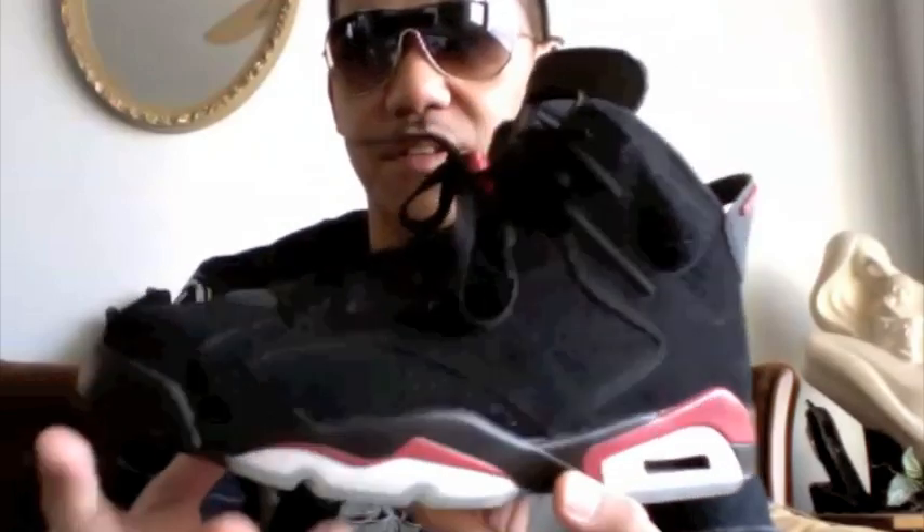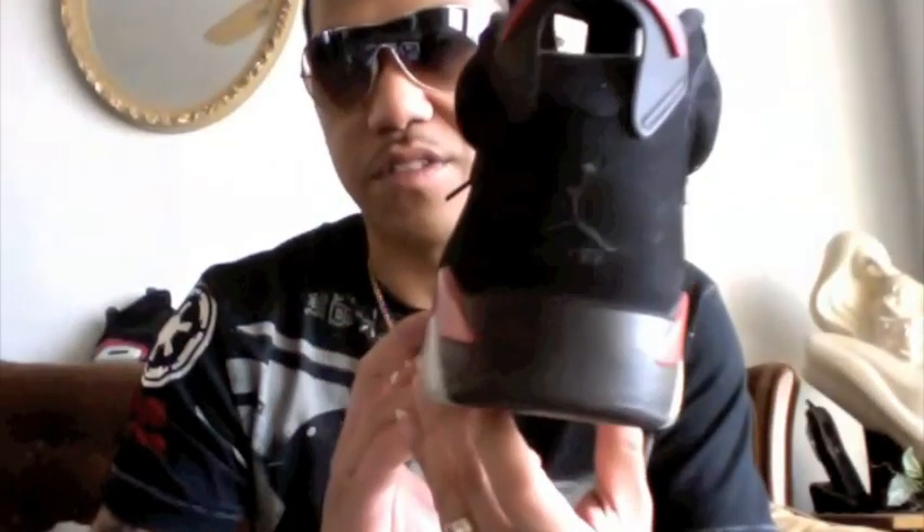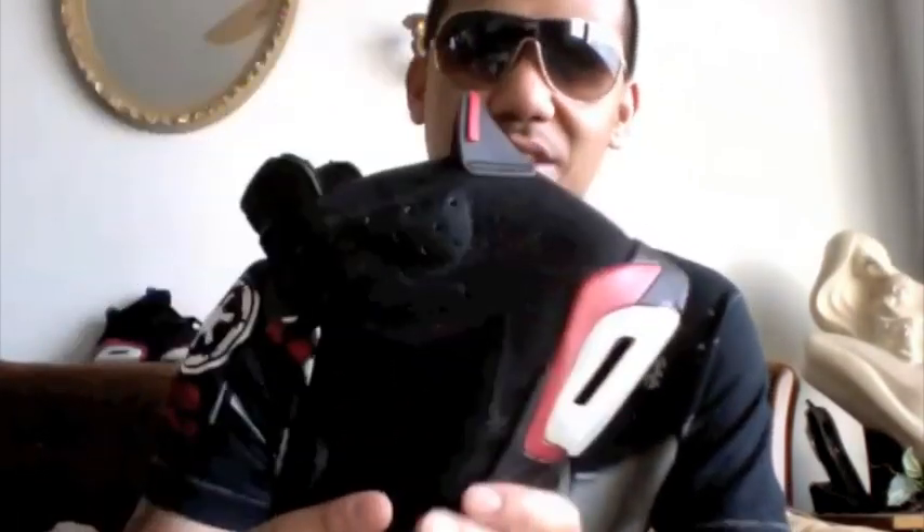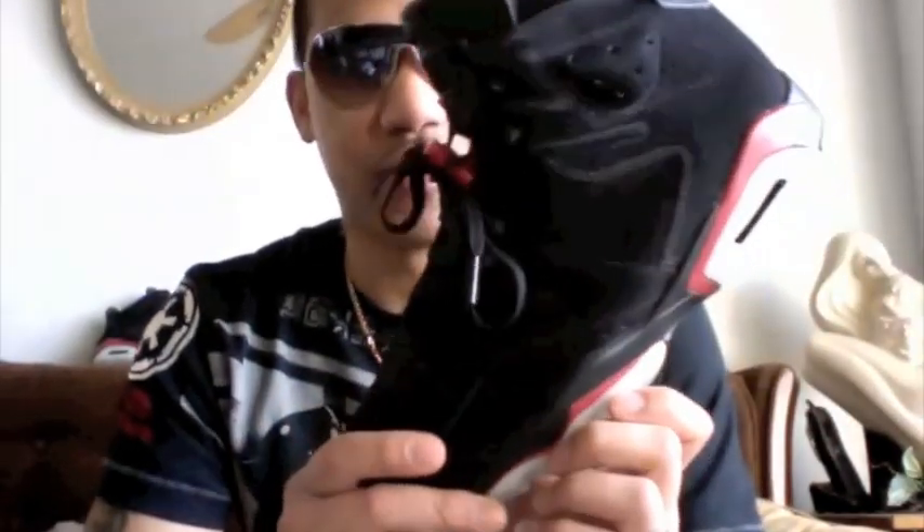Other than that, there's a 360 look at it. Air Jordan 6 black varsity red - people are talking about the infrareds, that's what I had back in the day, but it doesn't matter to me, these look just as hot. It's good to finally have them in my hands. Feel free to subscribe to the channel, check out the videos - music, shows, concerts, and sneakers. See you next time.